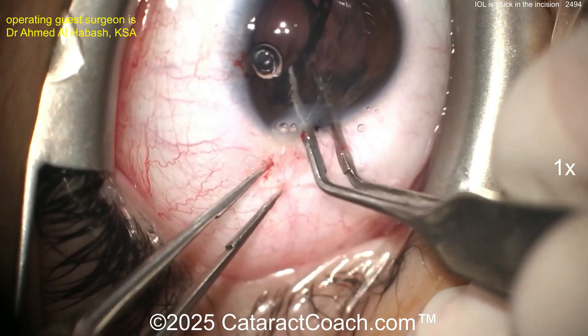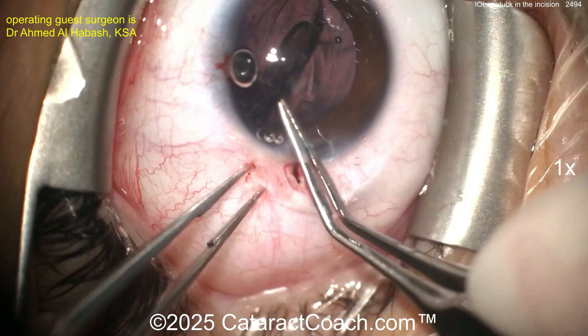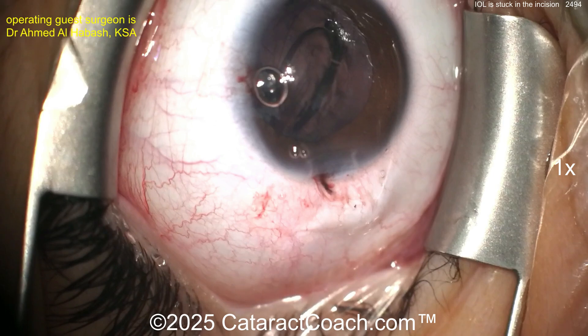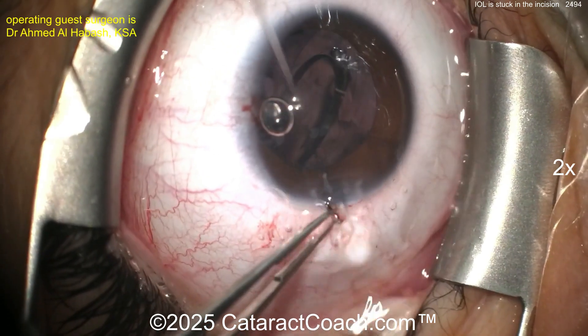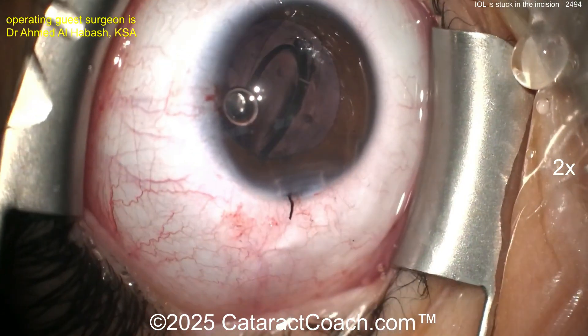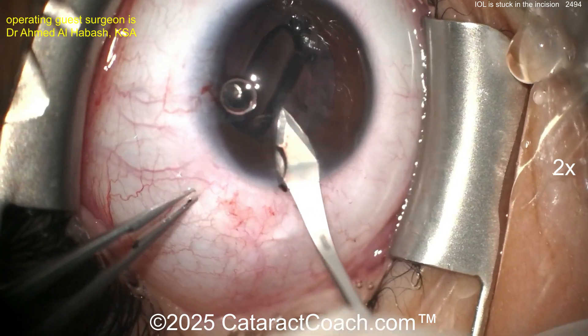Wow. Now what do you want to do? The capsular bag is open — you're not going to use this single-piece acrylic lens anymore. You've got to get it out. I think you're going to have to put a three-piece lens in and probably do an anterior vitrectomy. Again, I really want to thank our guest surgeon for sending in such an incredible video — this is how we all learn together.